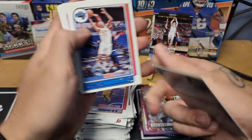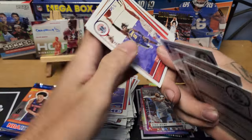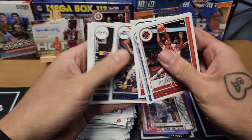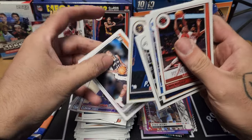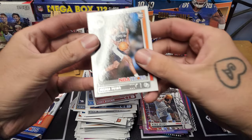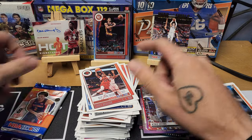Two packs left — let's see if we can get a Mobley or a Cade. Pack twenty-three: Boucher, RJ Hampton, Russell Westbrook, Montrezl Harrell, Rudy Gobert, Devin Vassell, Buddy Hield. Our rookie is Joshua Primo for the Spurs — decent rookie, we'll take that.